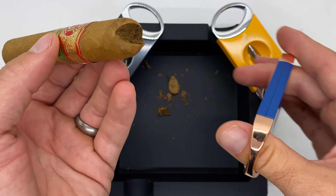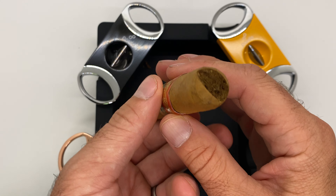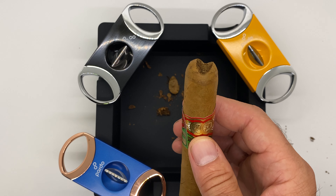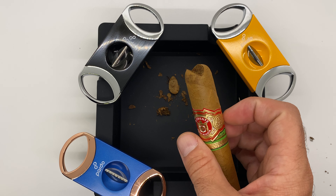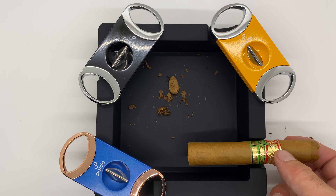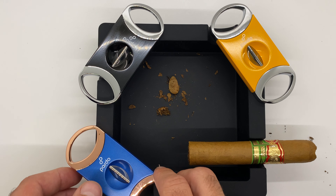And there you go — simple as that. You can see it is a very deep, very clean V-cut. It does a really great job on most cigars. The V-cut gives it a nice unique flavor — it'll concentrate some of the smoke and the flavors for you.